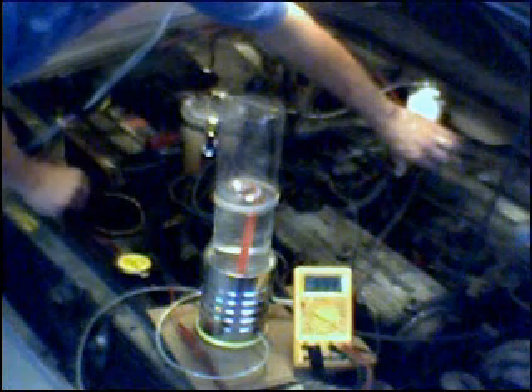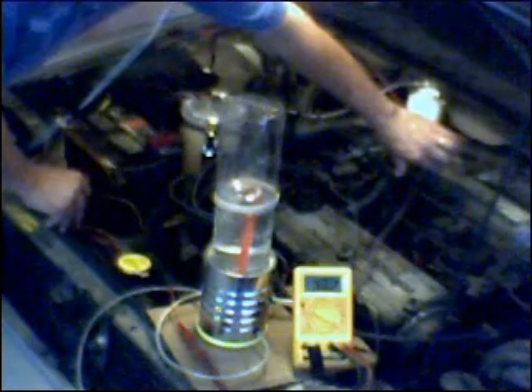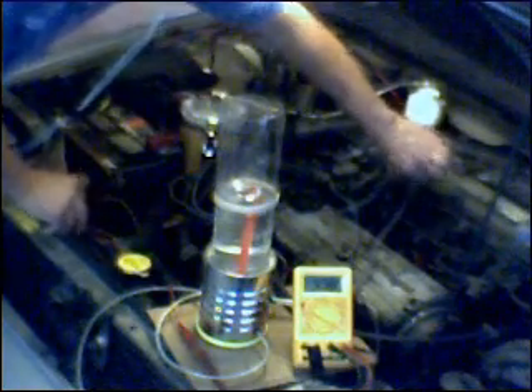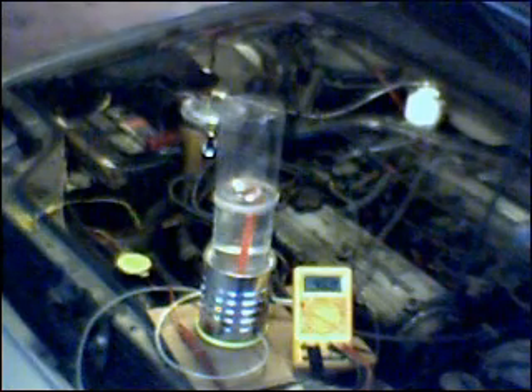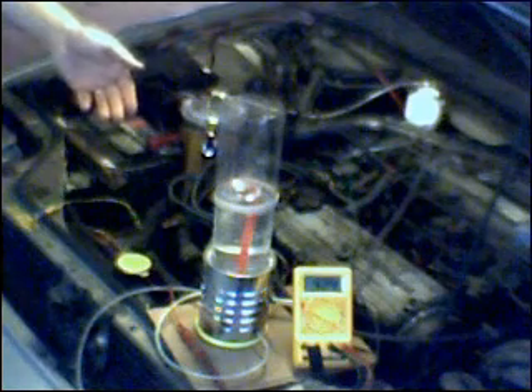I turn on the HHO. It begins to flow, and now I'm seeing somewhere in the order of 500 millivolts. So it looks like the ECU in the car with the oxygen sensor is enriching the mixture, signified by a 100 millivolt drop in the output of the oxygen sensor.